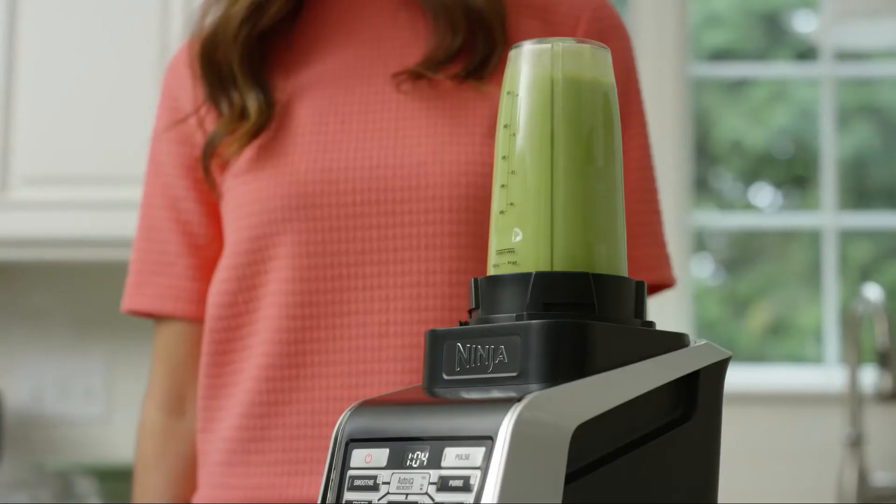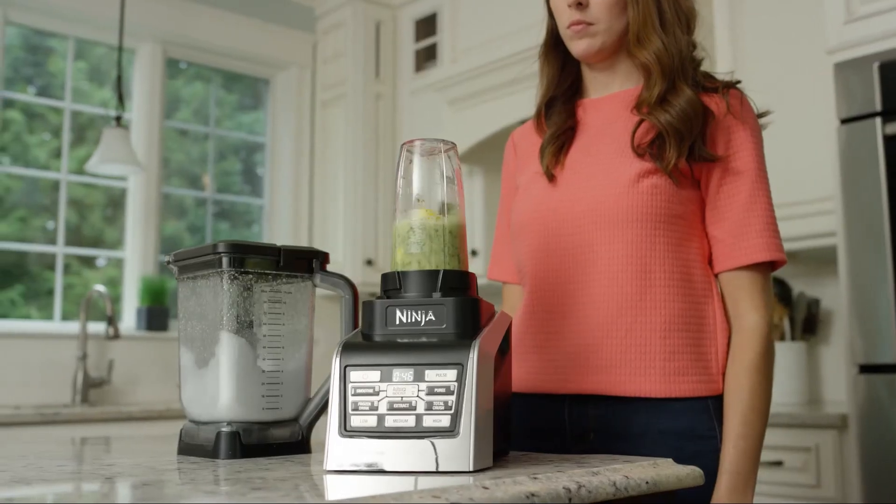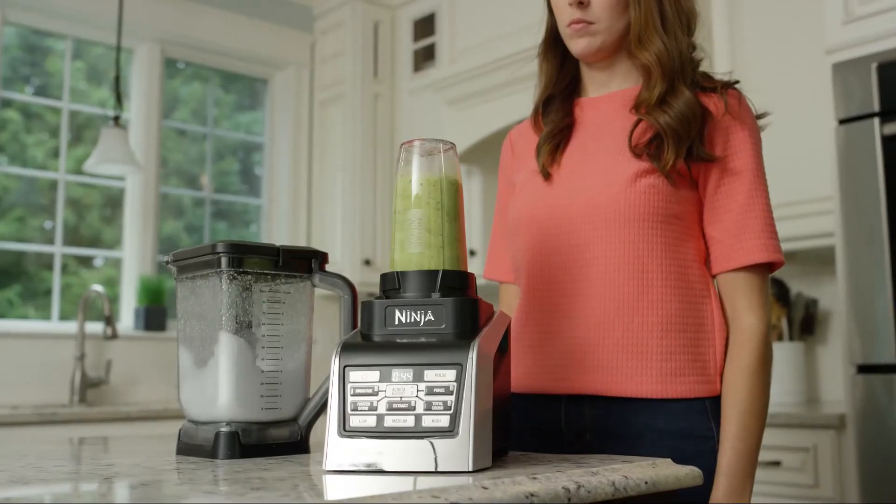Swap out the 88-ounce pitcher for the Triton NutriNinja Cups and the Pro Extractor Blades Assembly to liquefy whole fruits, veggies, seeds, and more for on-the-go nutrient juices.